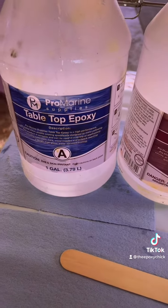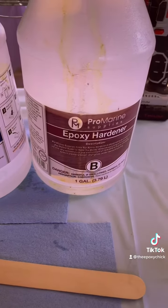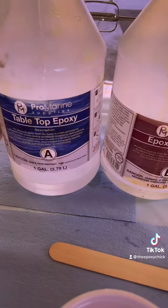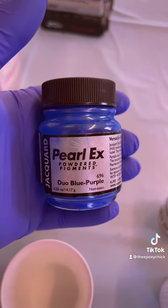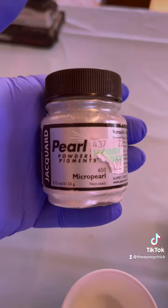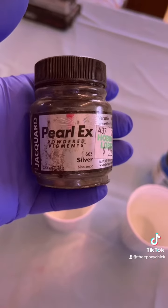We're going to be using the Pearl Marine Supplies Tabletop Epoxy and the Epoxy Hardener. The colors we're using are Pearl-X Powdered Pigments in Duo Blue Purple, Micro Pearl, Turquoise, and Silver.